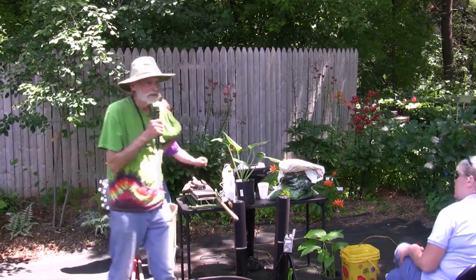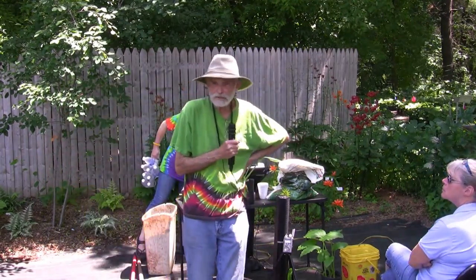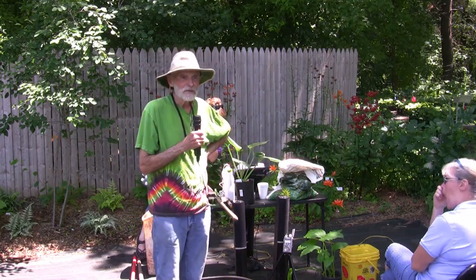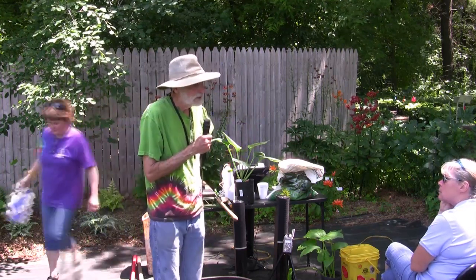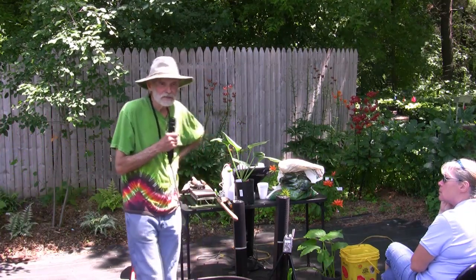Can you all hear me? All right, this is a — we're going to troubleshoot our gardens, and I've had this year more questions from all of you than I've had in all the years I've been here. I'm just getting a ton of them. So I felt, well, why are we doing it this way? Let's get us all together and talk.